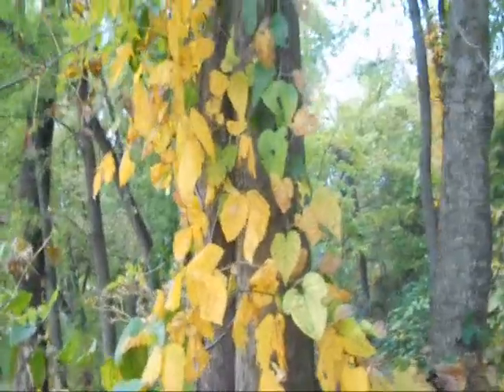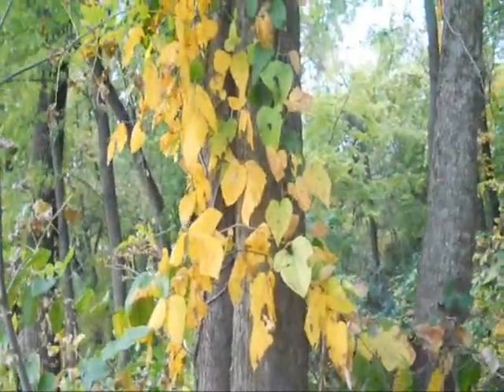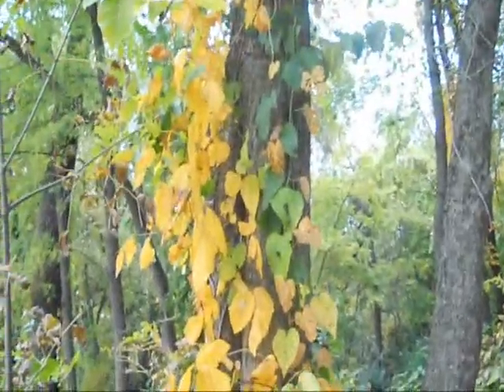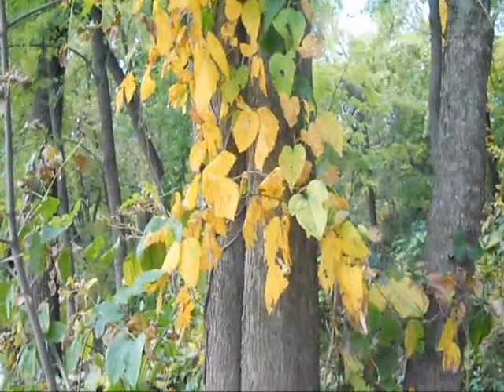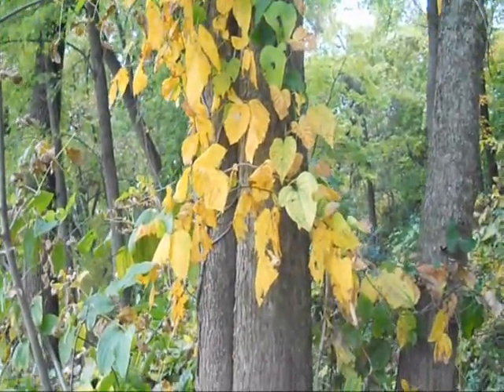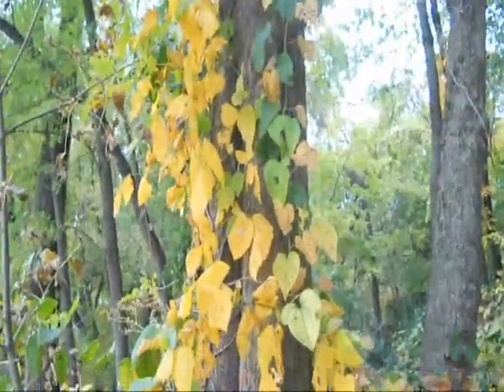There's a third form that comes when you get a more mature vine growing up a tree where it sends out extremely long limbs and it looks like maybe a large shrub, but in fact it's the same plant. I don't see one handy, but I'll film one if I see one in a minute.